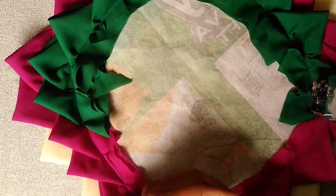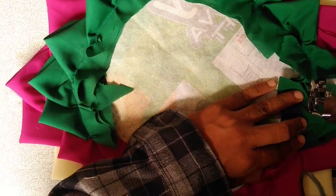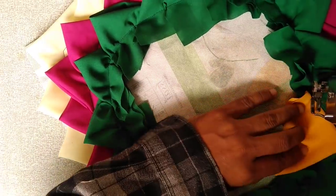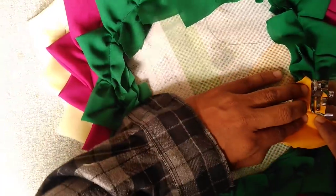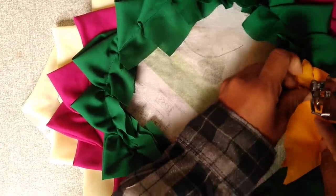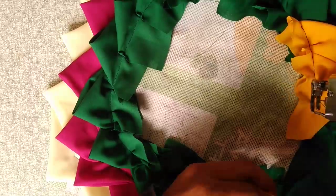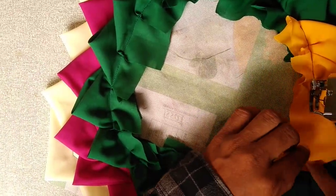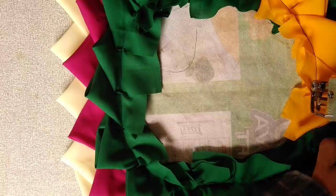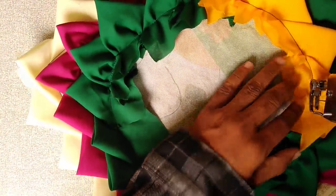I cut them out and then I cut them out. When I cut them off, I cut the color over half of my color. This is the color stone. This is a nice place to take the bag. I'm going to take a look at the bag.